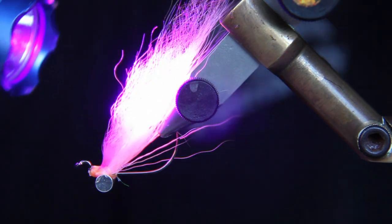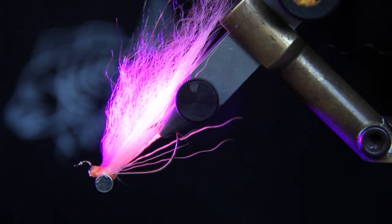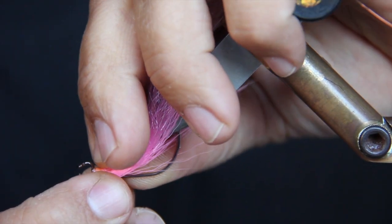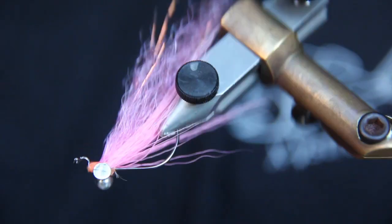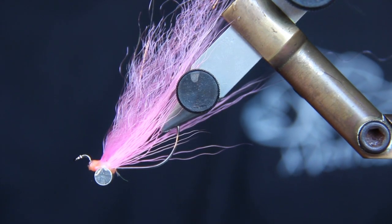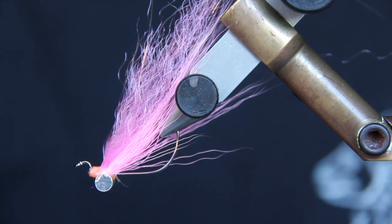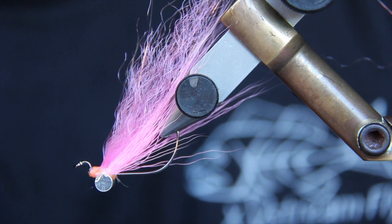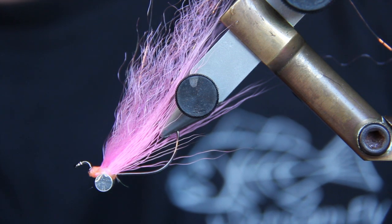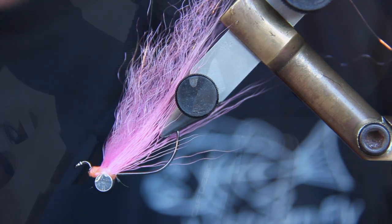That is set. You can actually see — when you put that UV torch on — you can actually see the UV flashing in there. The fish will love that. So there you have it — that's just a bend back style Clouser fly on the worm hook, ready to go chase some flathead. All this material is available at all your local tackle suppliers. Just look on the EJ Todd website and that will give you a good rundown of what materials are available. If your tackle store doesn't have it, ask them to order it in.